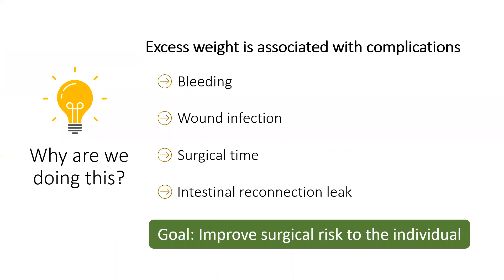Why are we doing this? The goal is to lower the chance of surgical risk to each patient. We have implemented a preoperative program to help with impactful weight loss prior to abdominal surgery. We know that excess weight is associated with complications, including bleeding, wound infections, surgical time, and a leak at the intestinal reconnection that we create. The goal is to improve surgical risk to the individual.